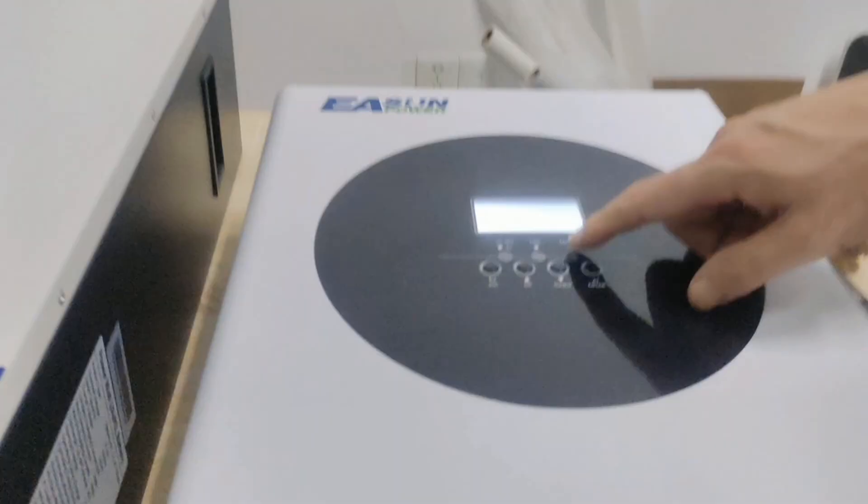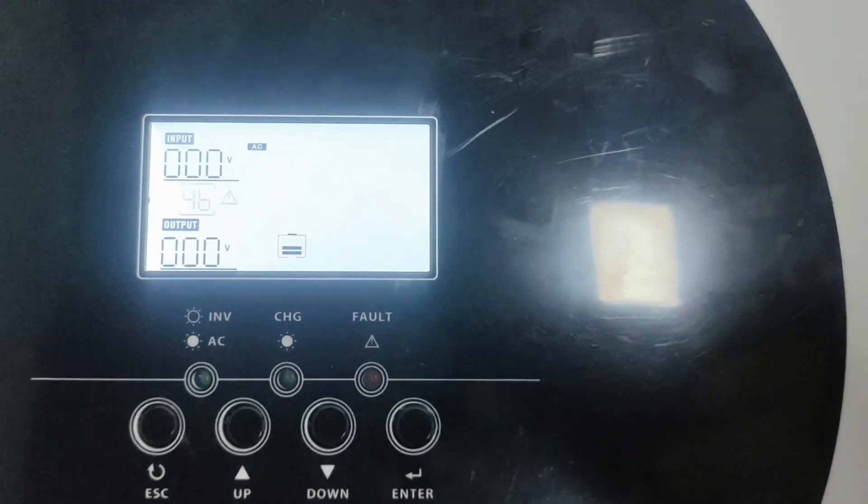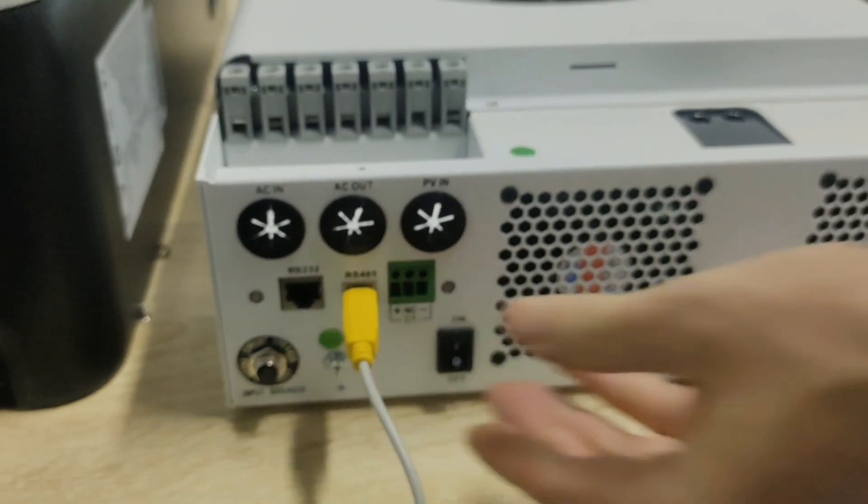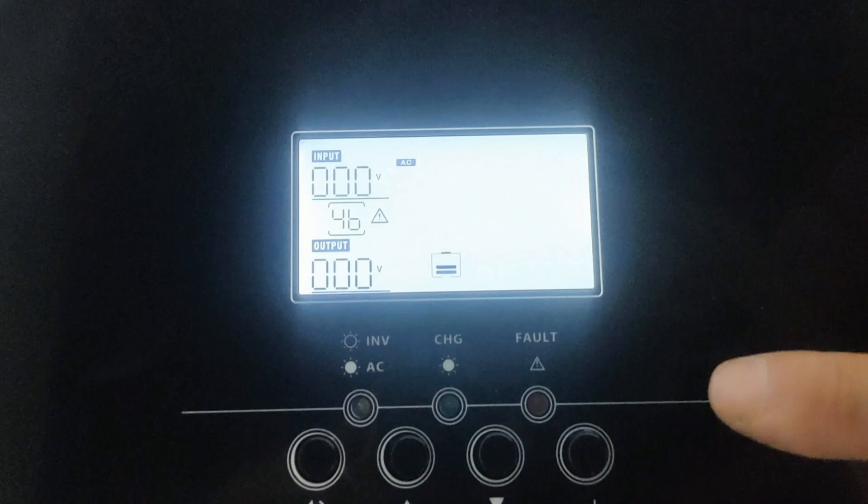Now the screen displays a 46 alarm, meaning the battery and the inverter have not communicated yet. After the wire is connected, set it on the inverter.